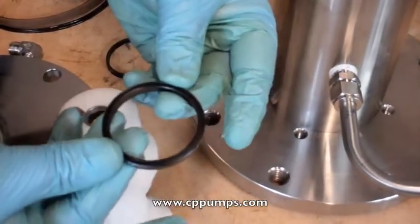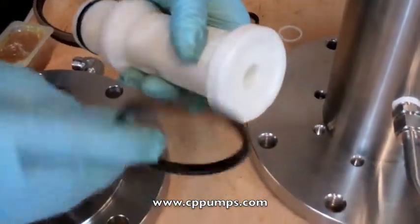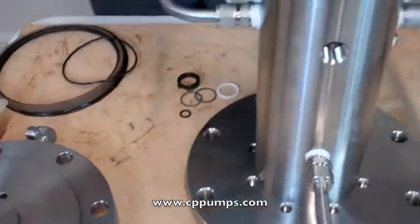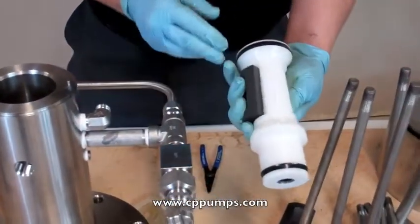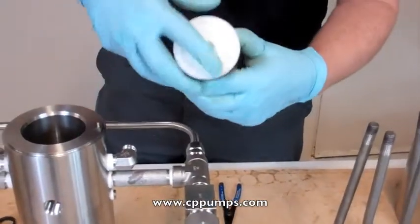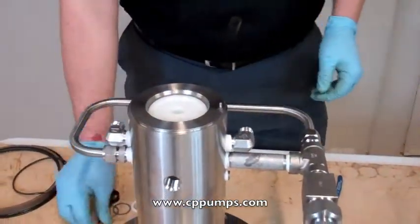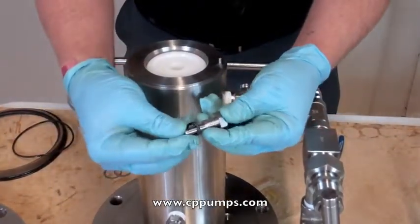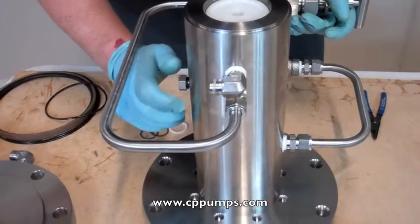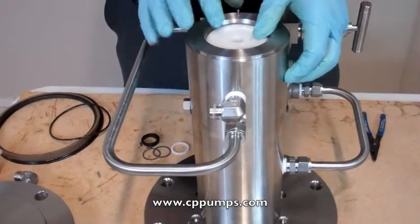Make sure the spool u-cup seals are snapped in place — again with the cup side facing inward. Next we'll place our D-slides. This alignment slot here matches the slot on the bottom of the housing where your alignment screw will go, so just slip it in, eyeball it into place, and drop it into place. The alignment screw gets an o-ring and goes in the back side of the pump. It should go in hand tight without having to tighten it. If you have to put a wrench on there, your spool is in the wrong place.